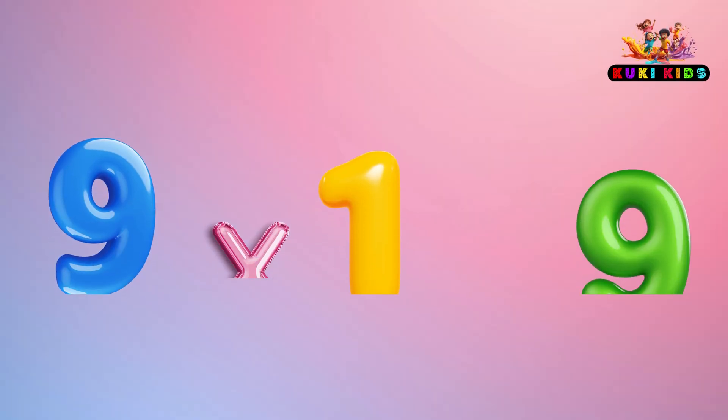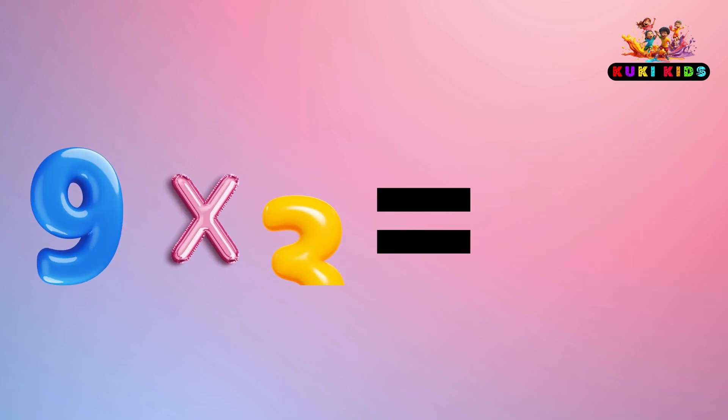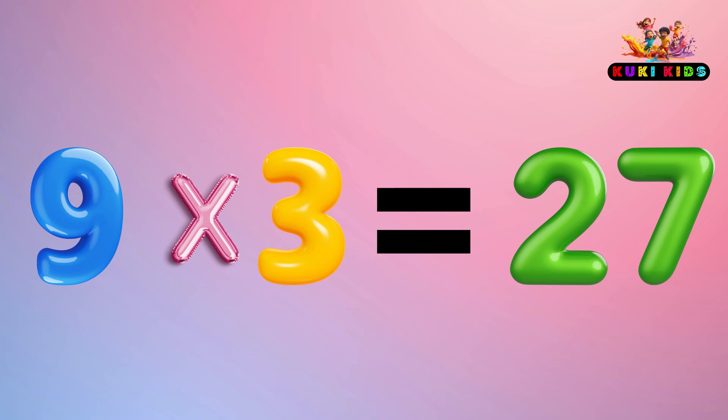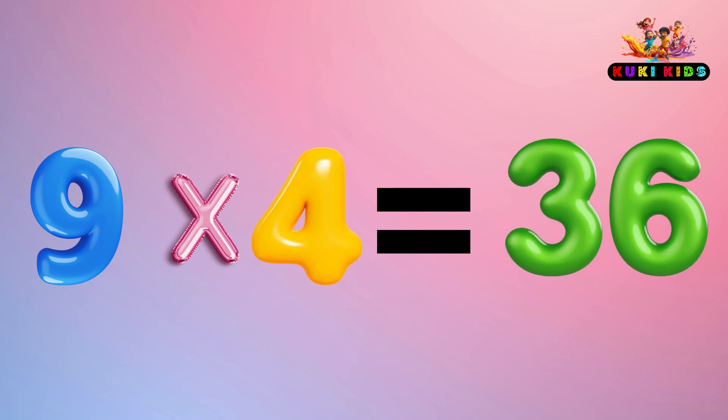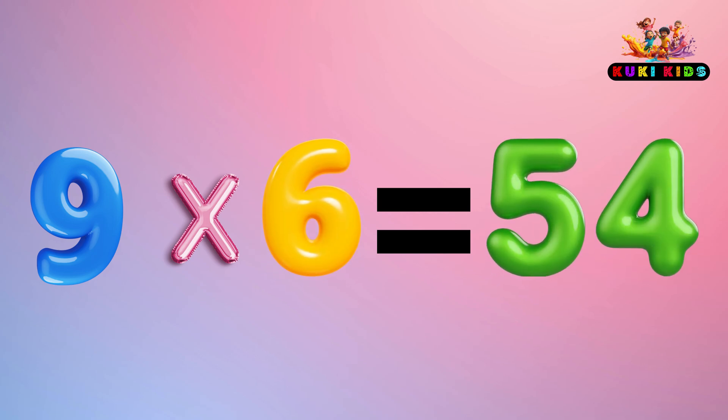9 x 1 is 9, 9 x 2 is 18, 9 x 3 is 27, 9 x 4 is 36, 9 x 5 is 45, 9 x 6 is 54.